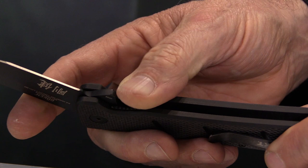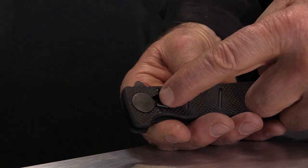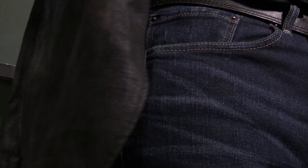It's made by CRKT because they do an excellent job. The Goken is an everyday carry personal defense knife. It uses the takedown system that Ken Onion came up with — you take the knife apart into three easy pieces. It's light, strong, and carries deep in the pocket.